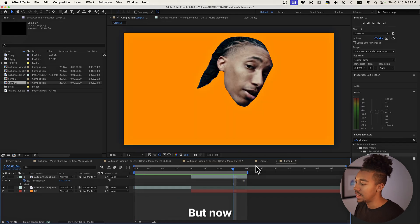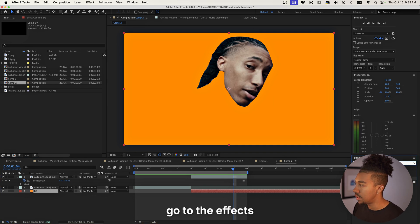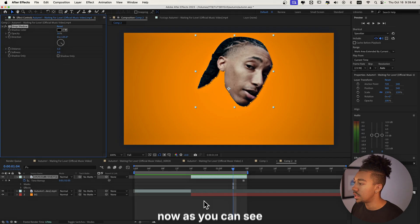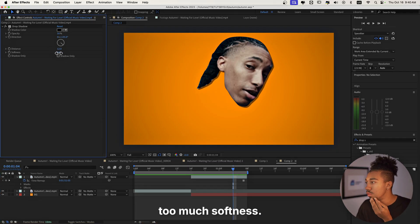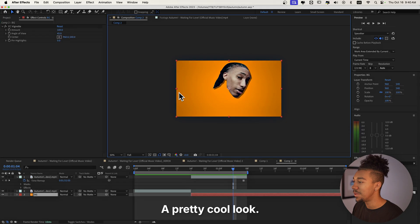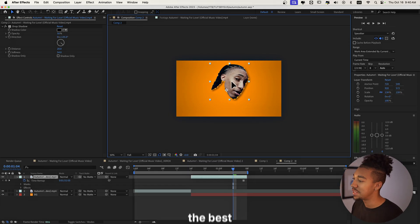We still don't have exactly what we want, but we have our background. What could help is adding a vignette — go to the FX and Presets panel and it adds a bit of atmosphere. Then on the layer we're gonna add a Drop Shadow, which is gonna help with that collage style. We'll increase the distance a bit. With these kind of effects I like not adding too much softness — I'm going back and forth but I think softness looks best in my opinion.